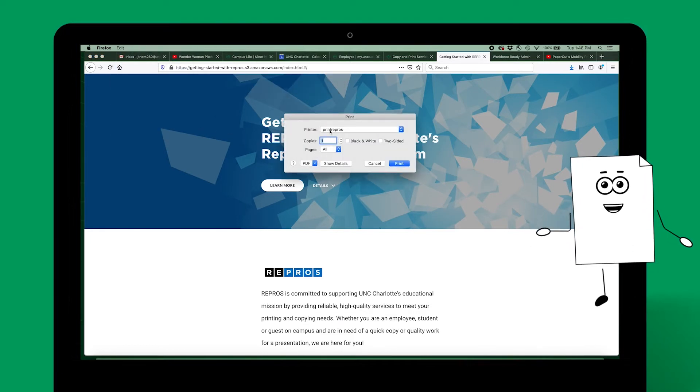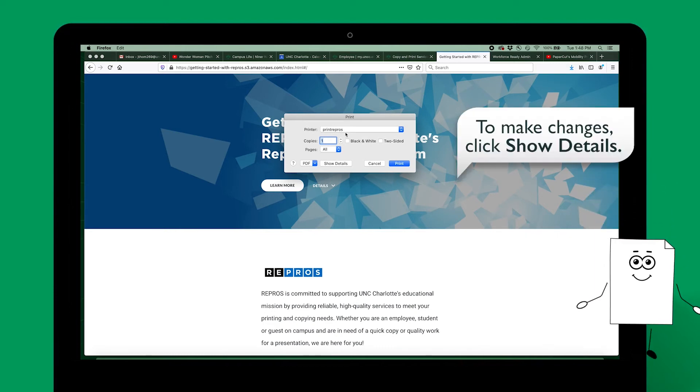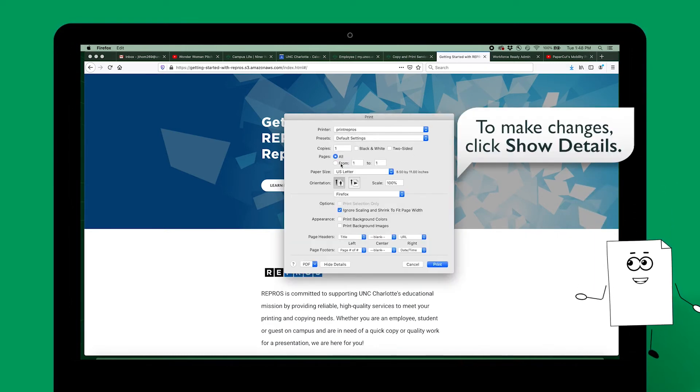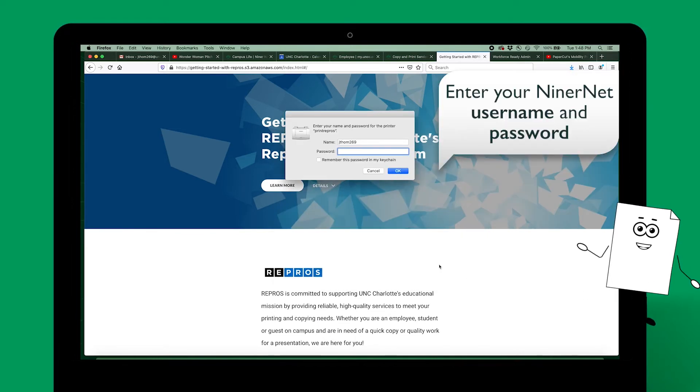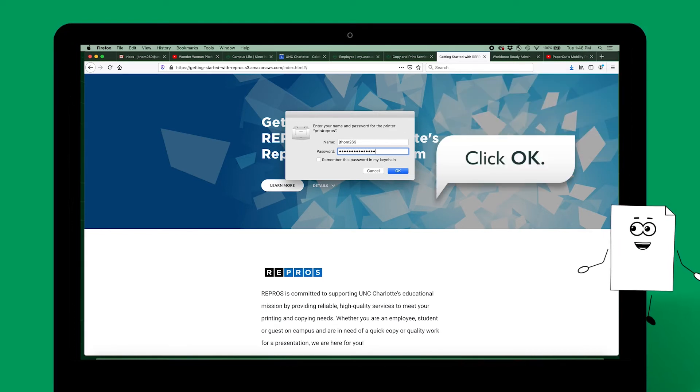Ensure your printer is set to Print Repros. If you need to make changes to your print settings, click the Show Details button. Once everything is set, click Print. Enter your Nanternet username and password and click OK.